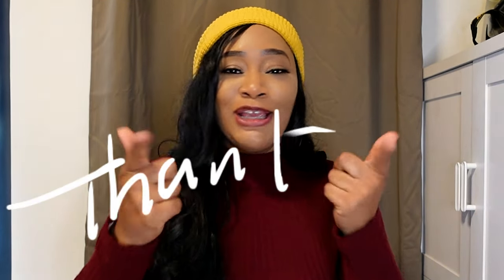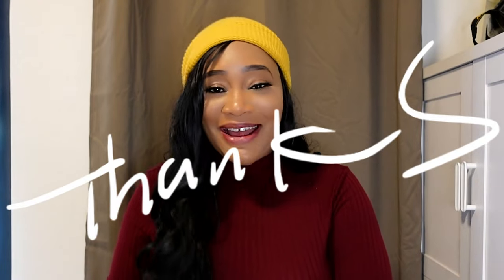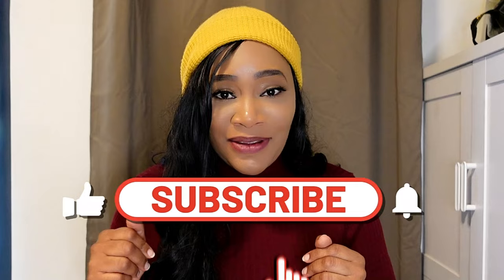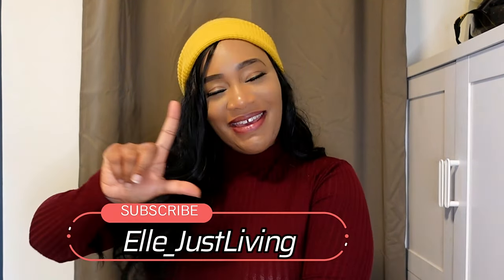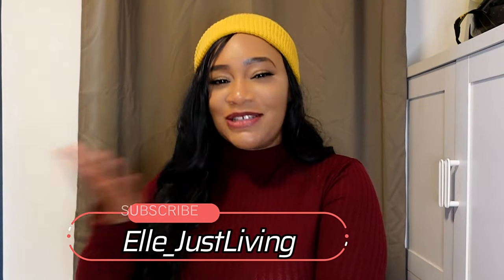If you have any comments down below or any tips on this thing, let me know. And if you are a returning subscriber, thank you — you're the real MVP, you already know it. And if you are new here, check out the channel and hit the subscribe button. For everyone, go ahead and give your girl a like on the video. Thank you so much for tuning in and watching. There is so much more to come. As always, it's your girl Elle Just Living. Love you much. Bye-bye.